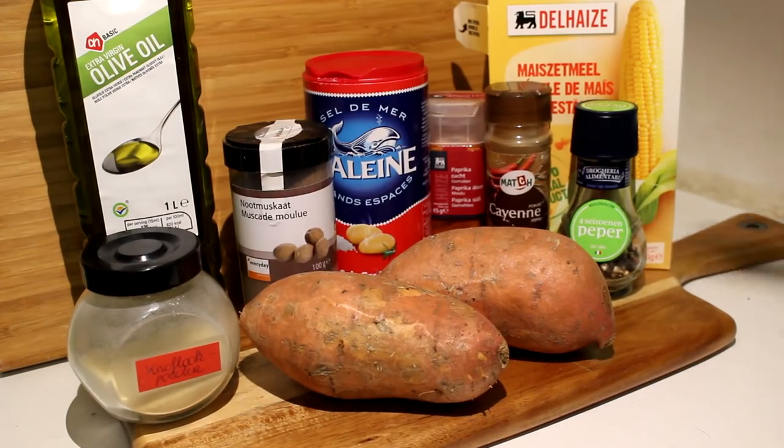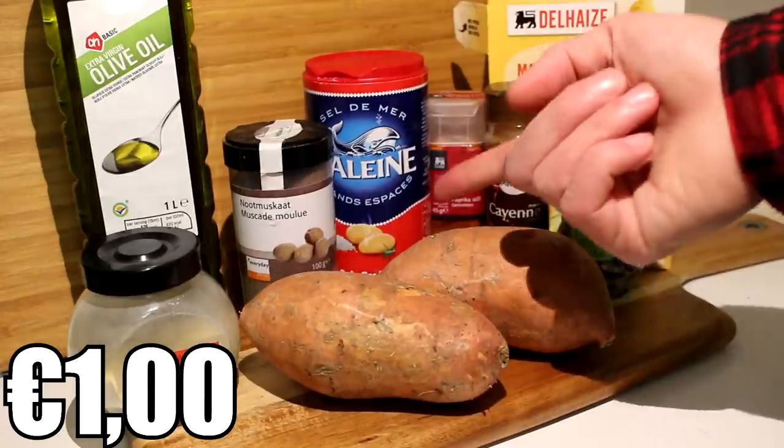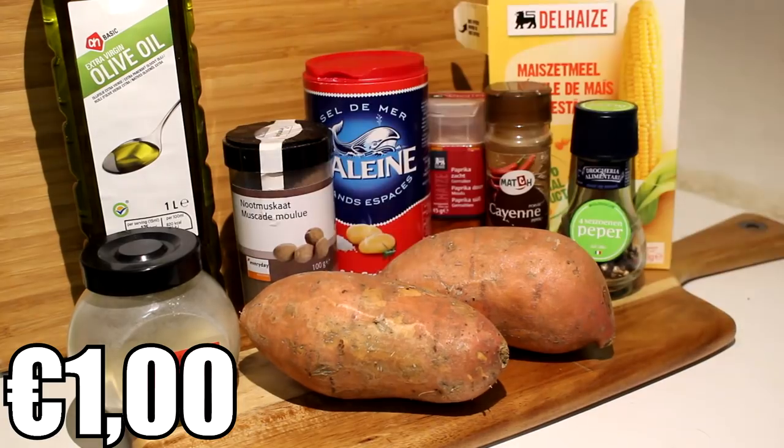So the ingredients are two sweet potatoes, some garlic powder, nutmeg, sea salt, paprika powder, cayenne pepper, regular pepper, some cornstarch, and some olive oil.